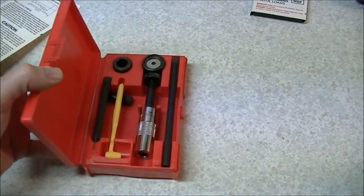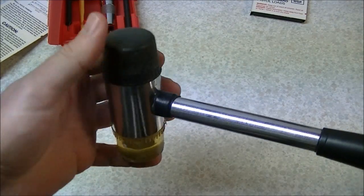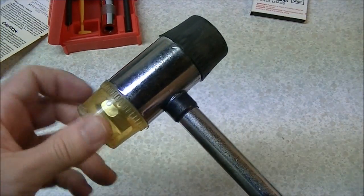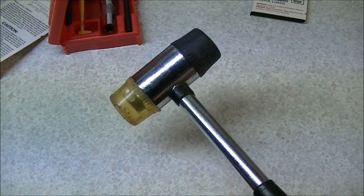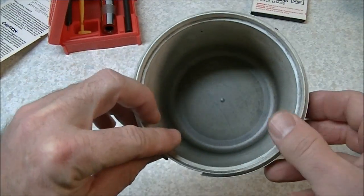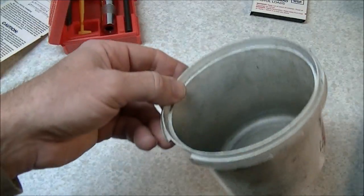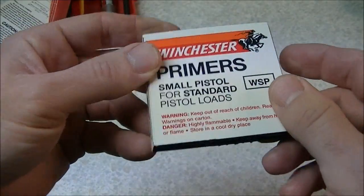In addition to what's in the kit you're going to need a few other things. You'll need a plastic-faced, rubber, or wooden hammer to drive the cartridges into the die body. Don't use a steel hammer — it'll peen some of the components. Ideally use a plastic face hammer or a dead blow hammer. If all else fails you can use a block of wood. You'll also need a powder container to pour your powder into so you can dip your powder charges. And you'll need some small pistol primers — for a .38 Special you don't need Magnum primers, just the standard small pistol primers.